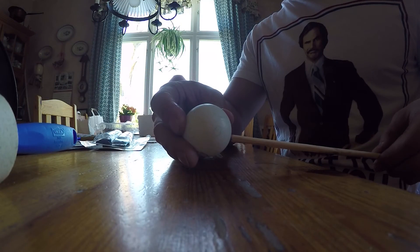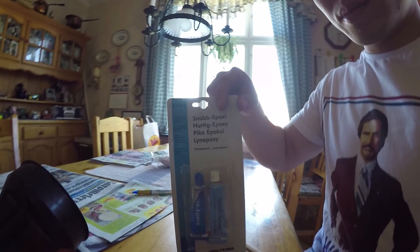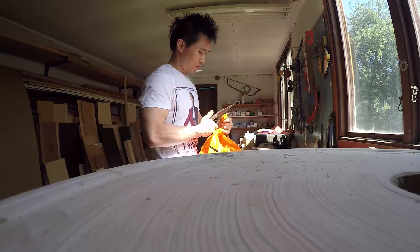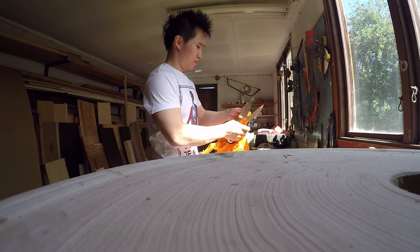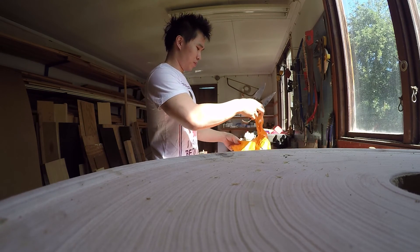Then I wanted to attach the ping pong ball to the pin. I was thinking of tape, but realized all too quickly that it wouldn't be strong enough, so I went with super glue, which I was hoping would be waterproof as well. It was not strong enough to just glue the ball straight to the pin, so I cut a piece of plastic from a bag and tried to attach it to the pin with a nail, so I could glue the ball to the plastic.